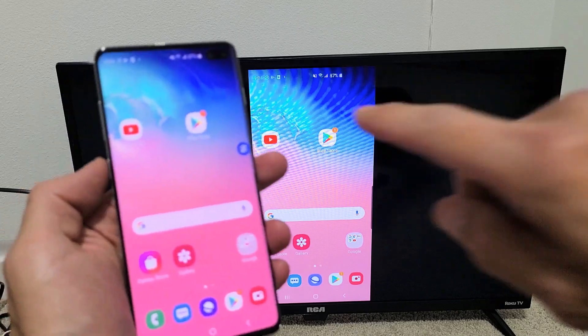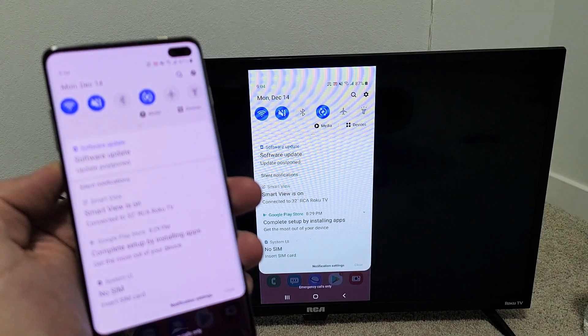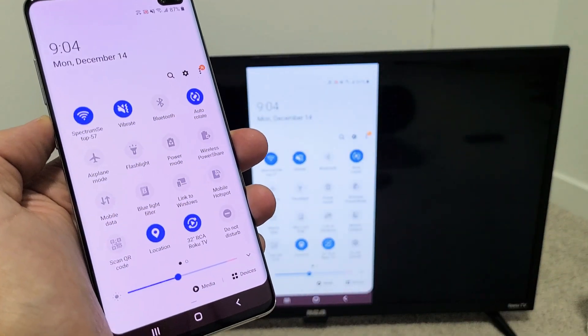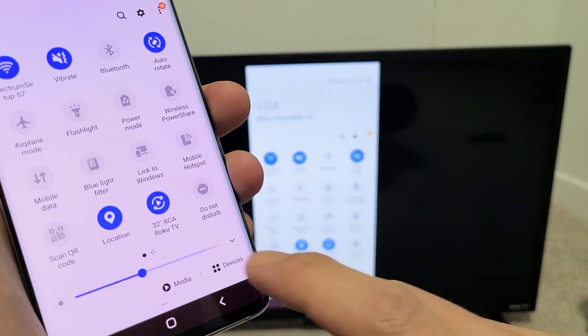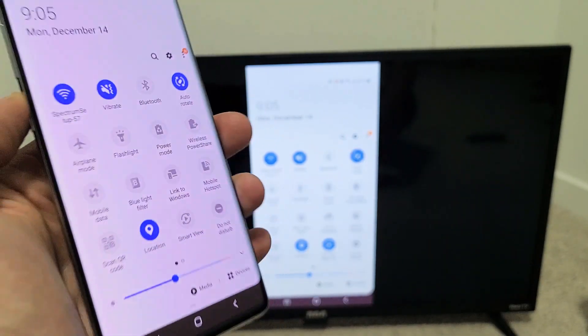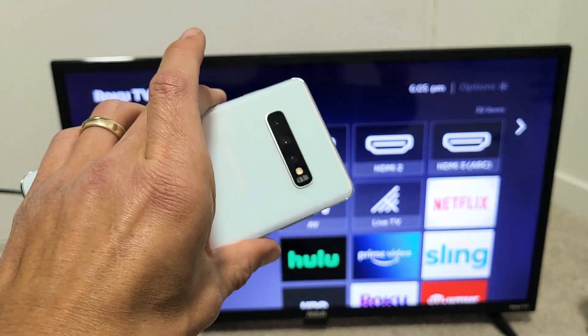If you want to go ahead and disconnect, just simply slide down to the notifications — the horizontal line — and slide down again. Before it said Smart View, but now it says the name of the TV you're connected to. Mine says 32-inch RCA Roku TV. To disconnect, just tap on that and it should disconnect. There we go — you just disconnected. Pretty simple.